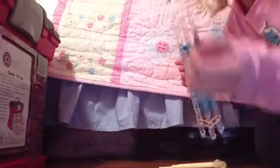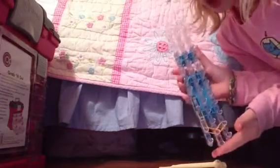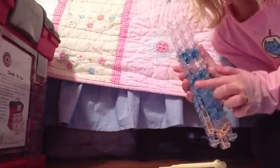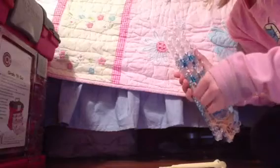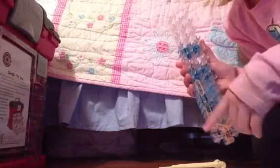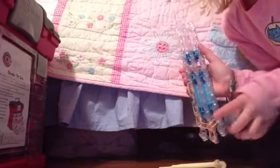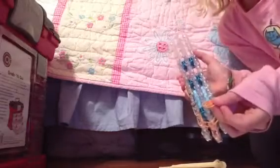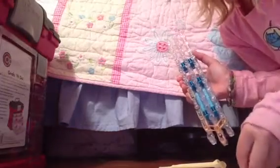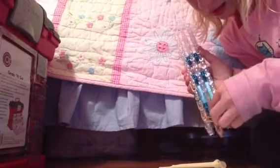Now, you are going to grab your double black and you are going to put it right there. You are just going to add one more orange. Now, we are going to do the right side right here. We are going to put double orange. We are only going to be doing one right here.